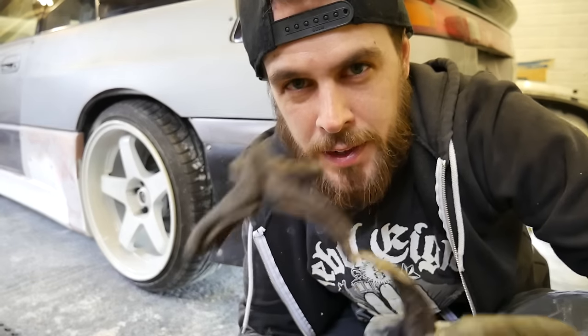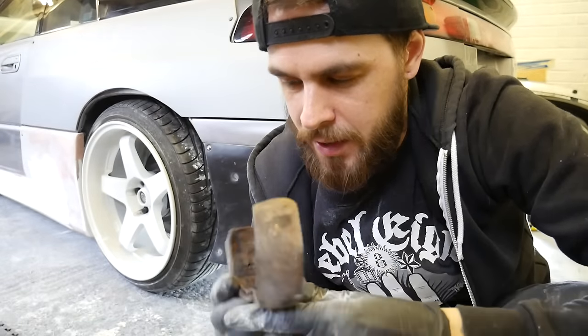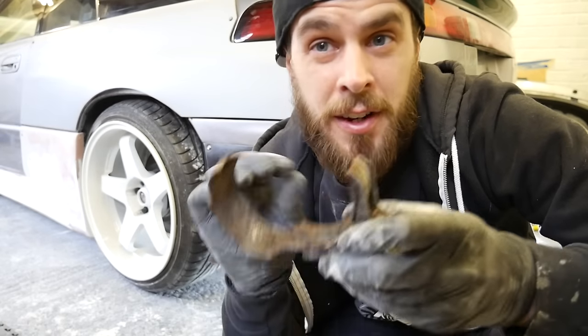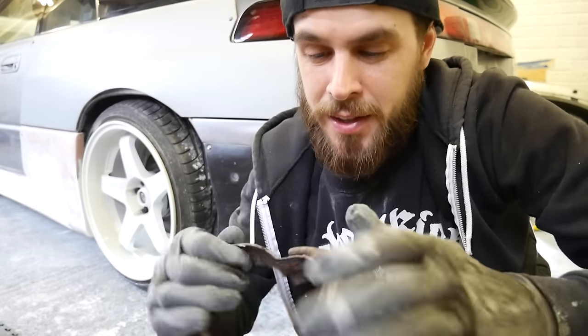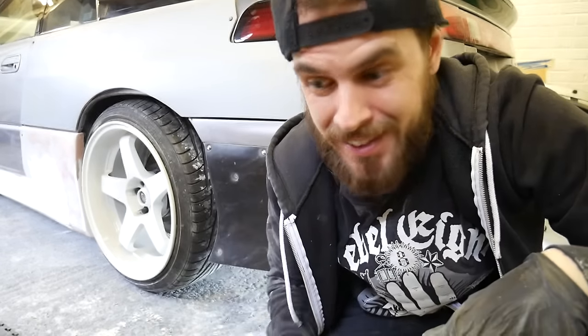Just by looking at it and putting that plate up to the end plate there, the exhaust has definitely got to come off. I'm pretty sure this exhaust clamp is supposed to be in one piece — I was dreading getting that bolt out, but it just fell apart, so that was easier than expected.